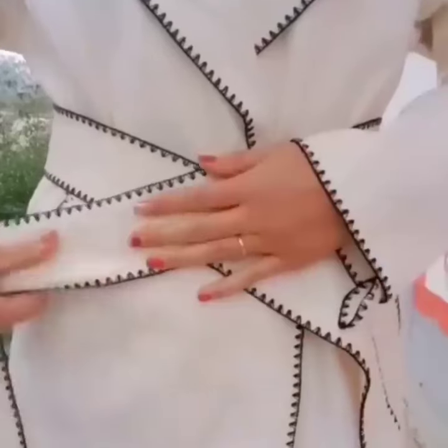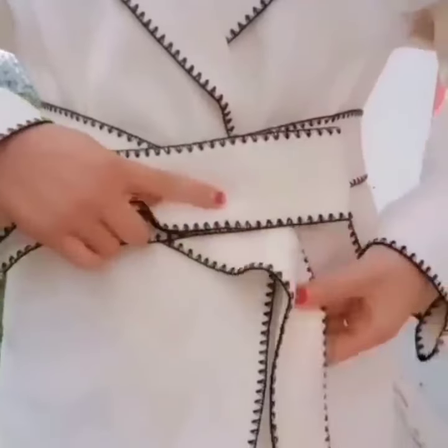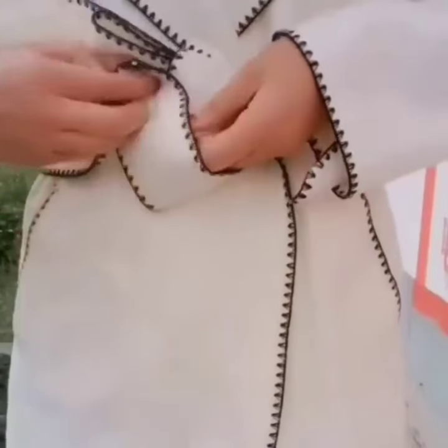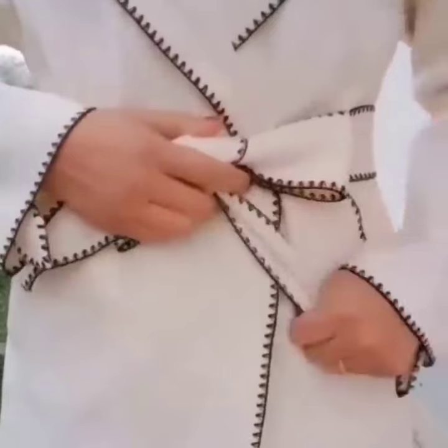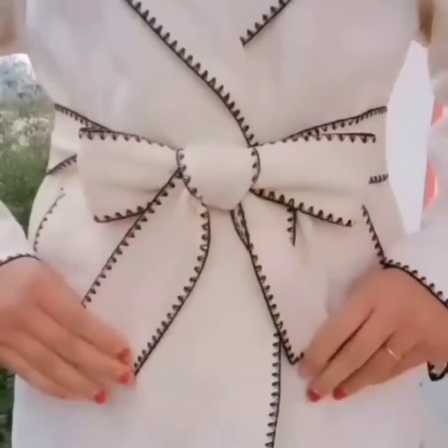Here comes the next look. Close your belt, hold it, now take the other side, wrap it around the folded belt and tie a knot, and pull it. Your look is done. It is very easy to make, and it looks so beautiful.